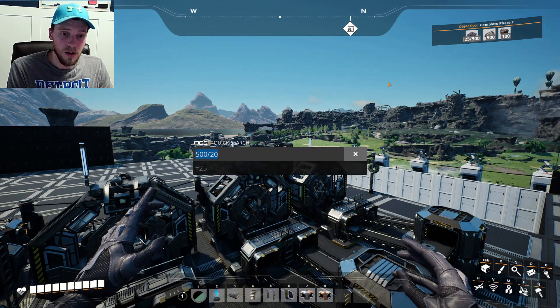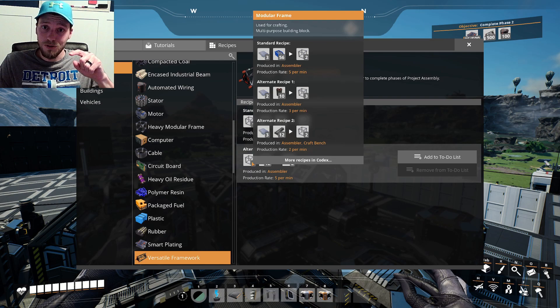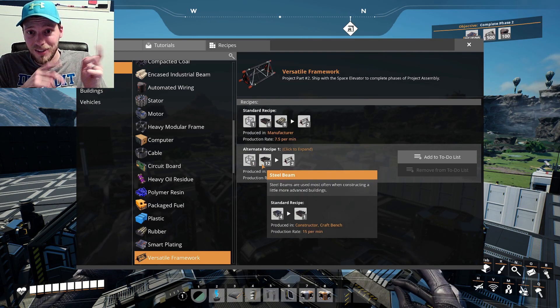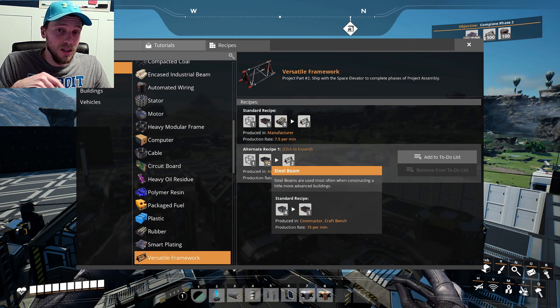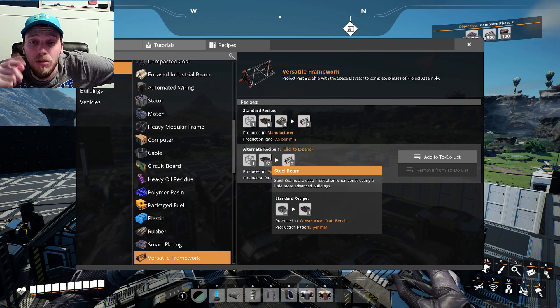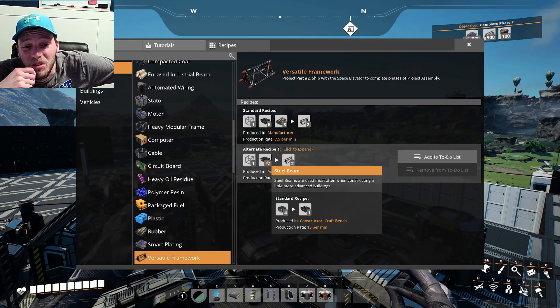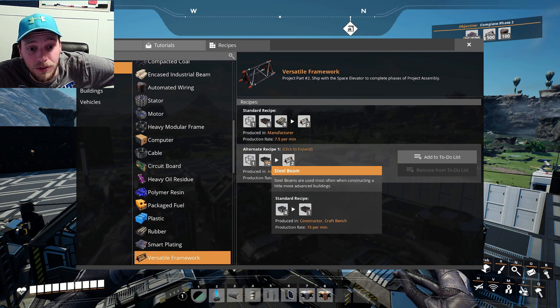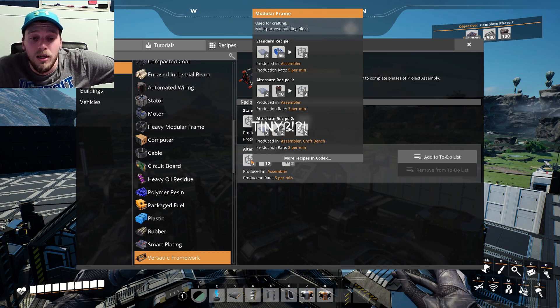The next step is our versatile framework. If we take a look at that, you can see it takes modular frames — modular frames are here — but it also takes steel, and the steel is at our other plant. That's the problem. So do we take the steel beams here, or do we take the modular frames out there? I think it'd be easier to take the modular frames over there, or we could technically make modular frames over there if we just made a little tiny iron factory, because it's just reinforced iron plates and iron rods.